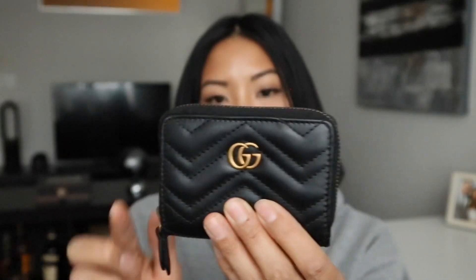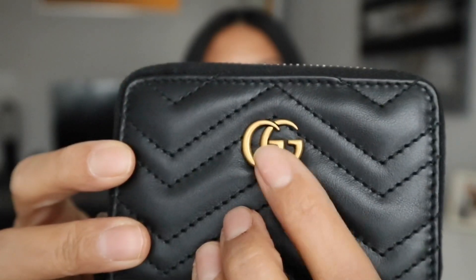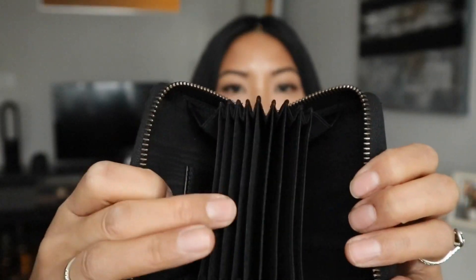There's just the zipper all the way around, and then the back has one external card slot, which I love. Inside, I do like the GG hardware color — it's like that antique gold, which is really nice, not super shiny. Open it up and you have nine slots on the inside, nine accordion folds and two compartments. It has a nylon type material and says Gucci, Made in Italy. I'm assuming that's the date code and product code underneath there.